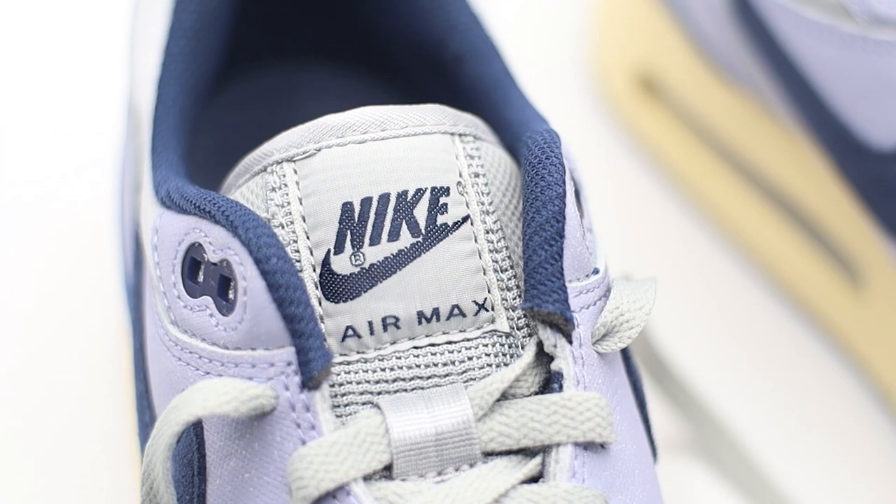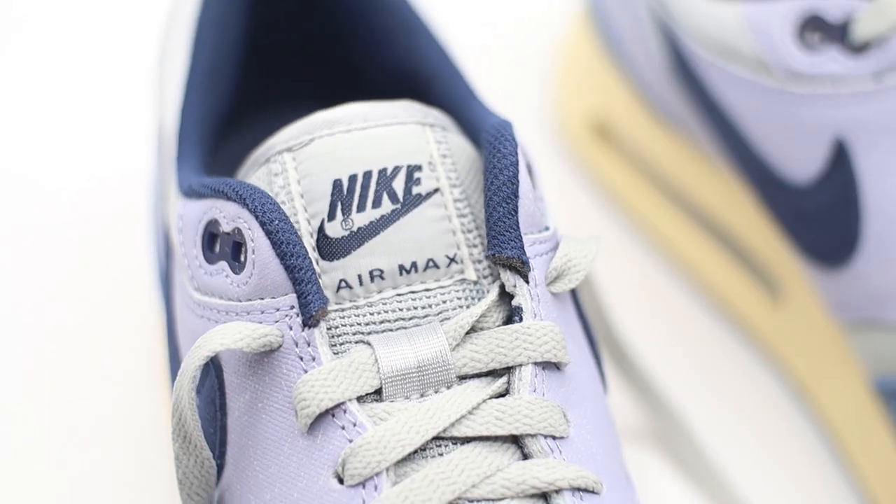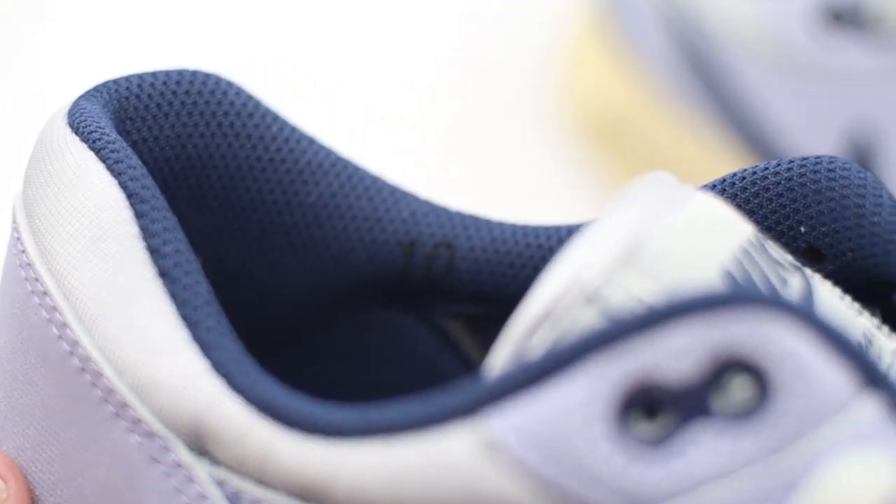Beneath the laces we have more of that smoke gray color making up the nylon tongue. At the top of the tongue there's your pretty standard tongue tag in that mostly smoky gray color featuring Nike Air Max branding. This was something I actually mentioned in our previous review — the tongue is a little bit shorter and more well-rounded. I personally love that. As somebody relatively new to collecting Air Max 1s, this shorter tongue just looks very good on feet and makes it easier to match up to trousers so they sit a little bit nicer.